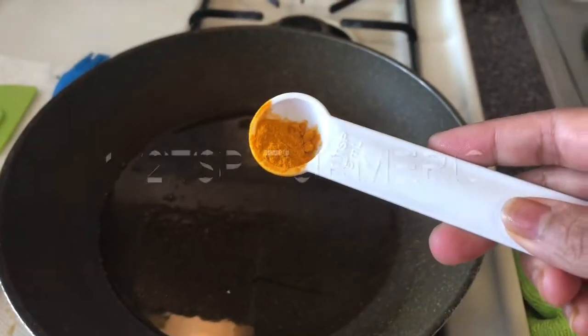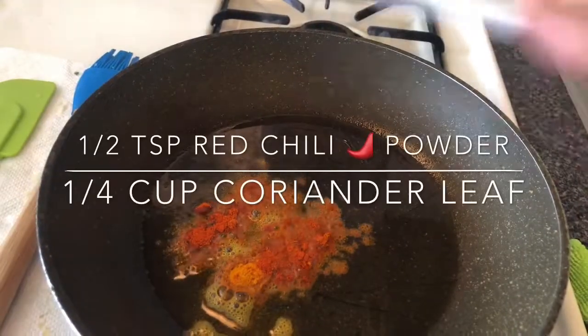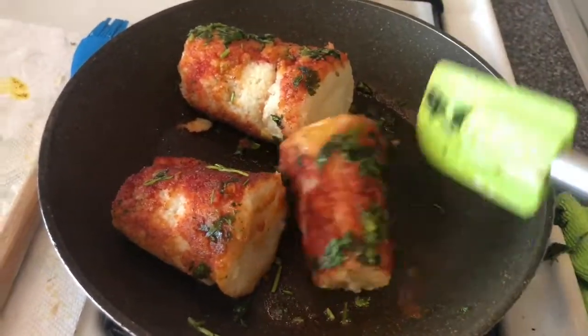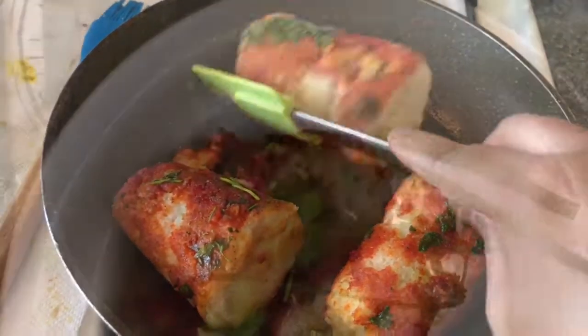I have added 2 teaspoons of oil in the pan and 1 teaspoon of turmeric, 1 teaspoon of red chili powder, and 1 teaspoon of coriander leaves. After steaming, I will add it to the pan and shallow fry it a little. Then serve it in a round shape.